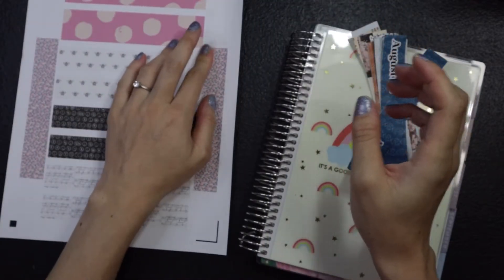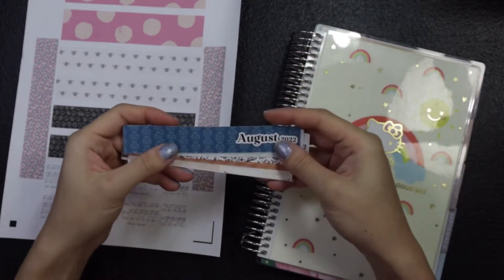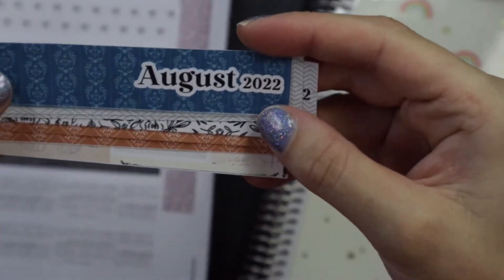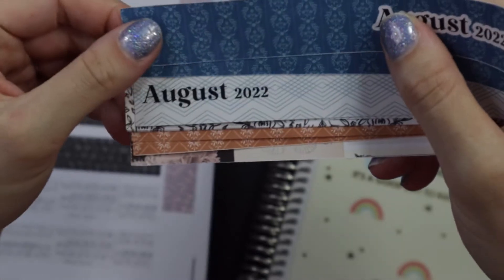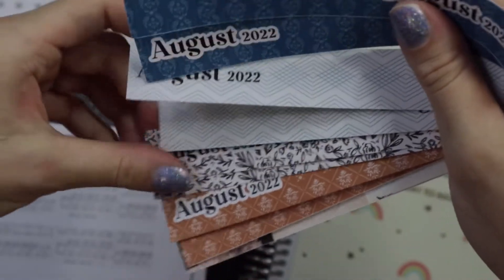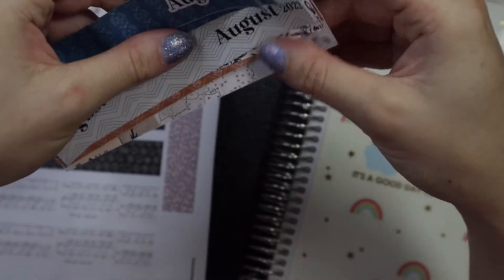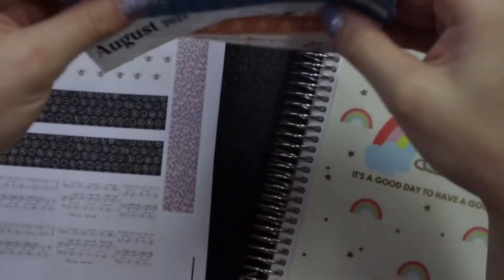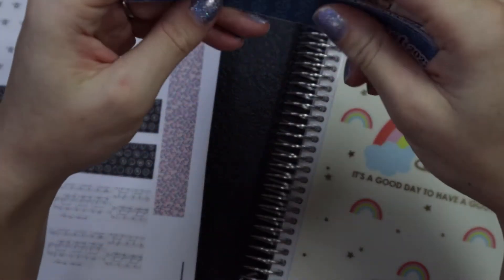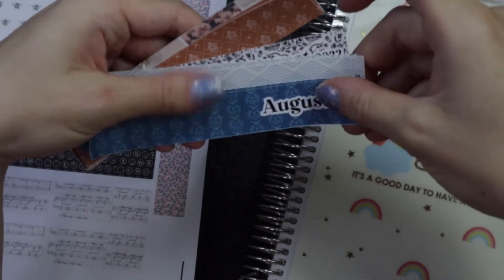Baby is cooing — probably need to go pick him up. He can probably hear my voice and wants to hang out. And then this one I added the month on them just to try it out. So we are going to play around with these stickers in my prayer calendar journal. It's not exactly a journal, it's a planner, but I'm using it like a prayer journal. I'm going to go put baby in a wrap because I think he is awake and wants to be cuddled while I do this.